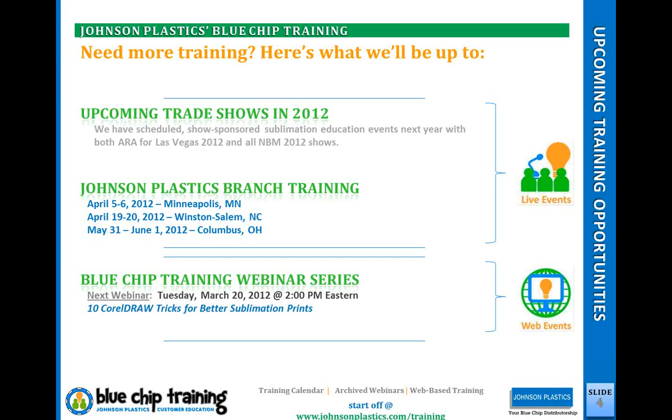Next month's webinar is going to cover CorelDraw tricks for better sublimation prints. In my eight-plus years of using CorelDraw, I've learned a lot of things I wish I'd have known sooner — tips and tricks to help fix problems, quickly change colors, and all sorts of fun stuff. I'm not an expert, although I have taught classes on it, because I know how to make it do what I need it to do. I probably don't know 80% of the functionality, but I don't need most of it.